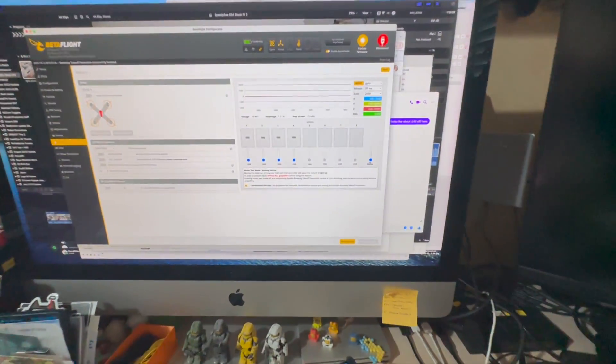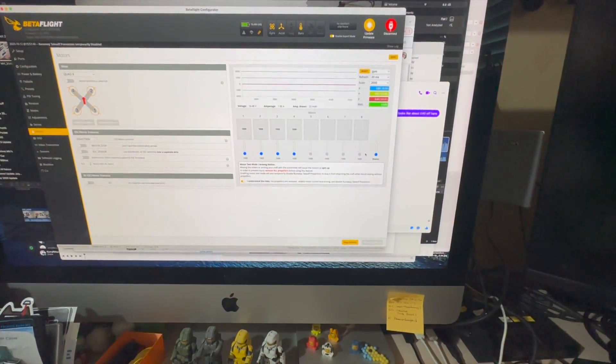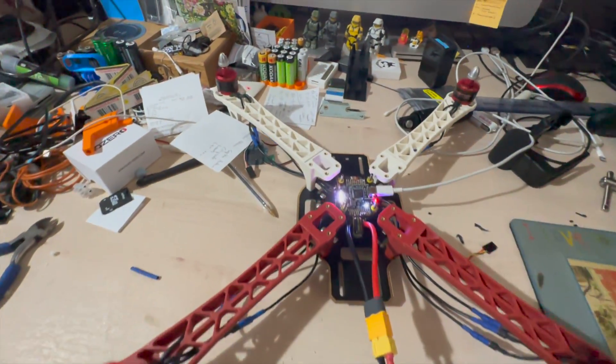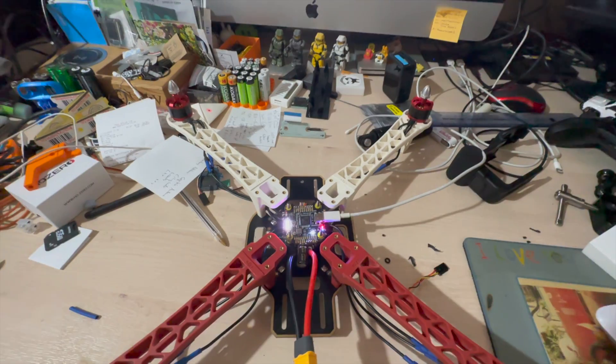The first thing I did was to solder up the motors to the ESCs, plug it into Betaflight and just see if I could spin them up. She lives!